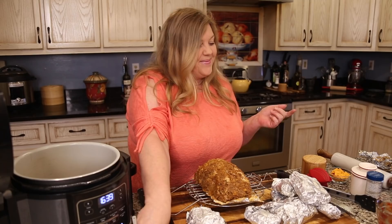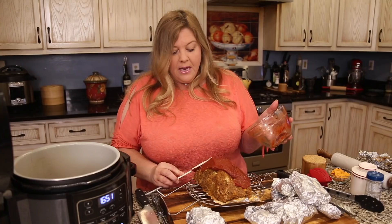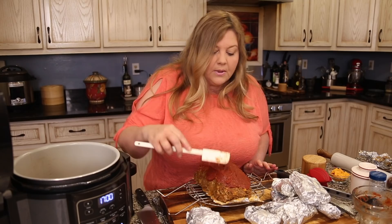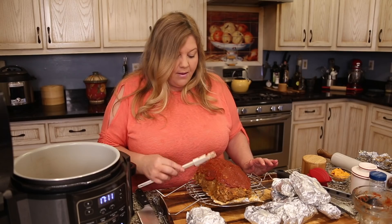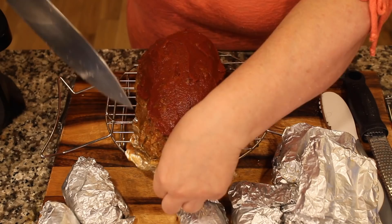Now for the finishing touches: spread the rest of the glaze over the top of the meatloaf — this is optional but gives it that classic old-fashioned look, the kind your mom used to make. As for the cheese crackers on top, I'll wait until the very end to add them so they don't burn during air crisping.